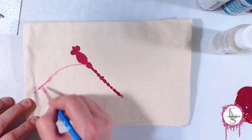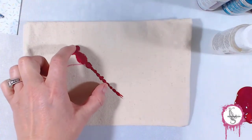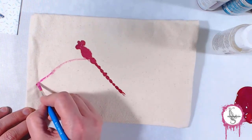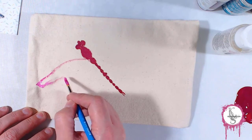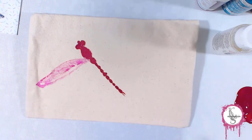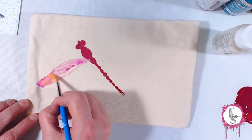I do use a fabric medium that helps with spreading the paint out onto the canvas a little bit. But what it really helps with is when you go to wash this — in this case, it's a zippered pouch — when you go to wash it in the washing machine, the fabric medium will hold the acrylic paint on the canvas. It makes it more pliable and allows it to stay on during washings. So it's a good help if you are painting fabrics that you would like to launder.